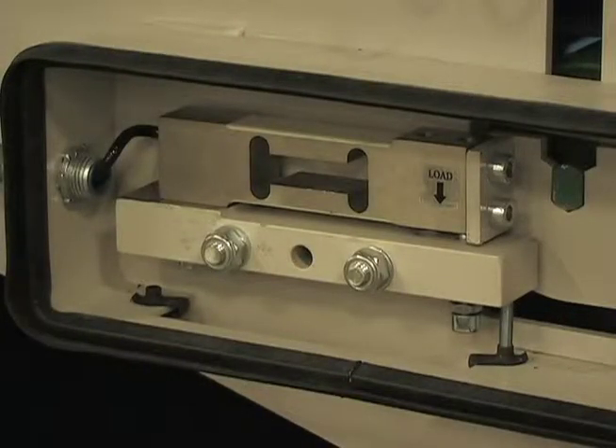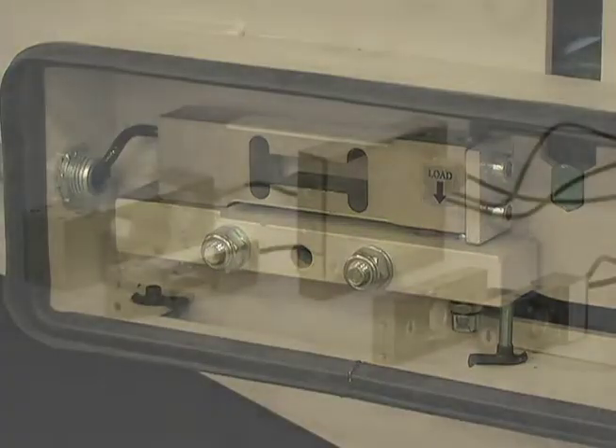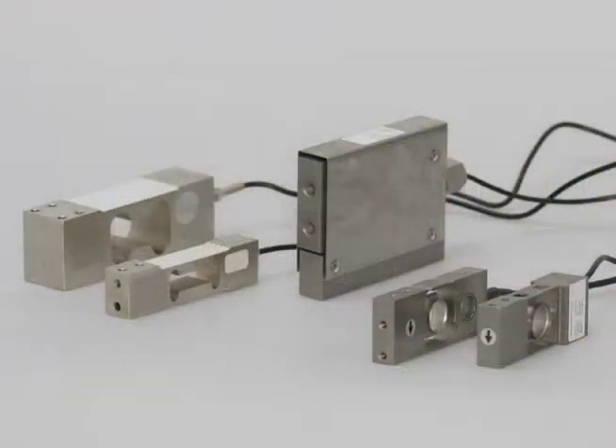The rugged load cells of the WW300 weigh bridge come with built-in overload protection, temperature compensation, and sealed strain gauges.